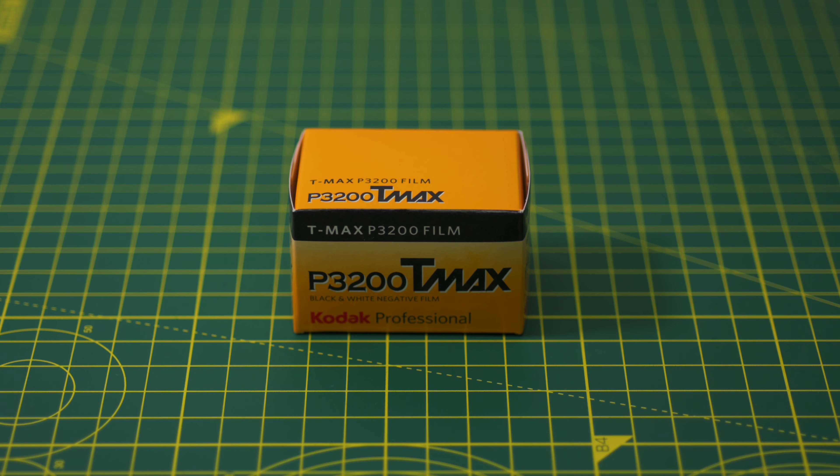This idea of designing a film to be pushed like this has been used in lots of other films, like Kodak's own T-Max P3200, which is actually an 800-speed film in the trench coat. Fuji got in on the action with their Provia 1600 film, and Ilford has its own Delta 3200 as well. Looking at this, there must be a point where making an emulsion with ultra-high sensitivities is just really difficult, and it ends up being easier to just push a slower film in development, so they opted to take that route instead.